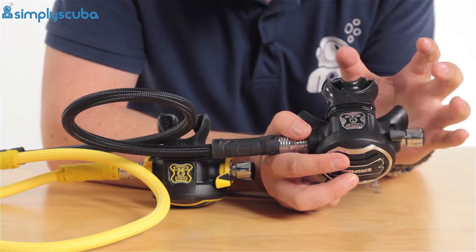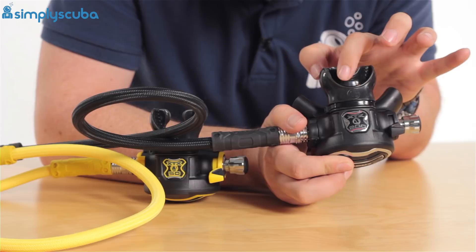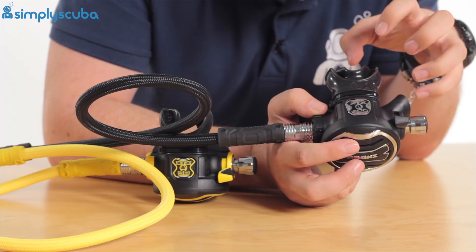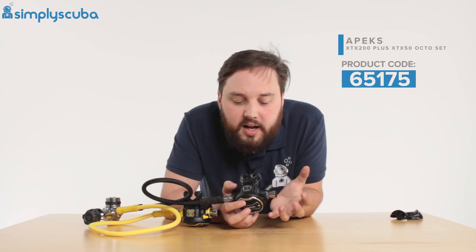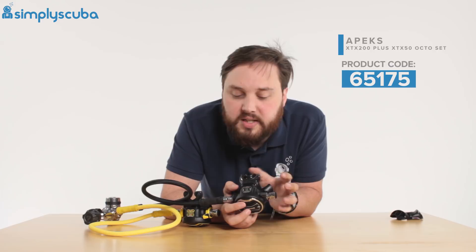The mouthpiece itself is a Comfo Bite mouthpiece — nice and small, fairly compact. You've got a little bridge over the top here which kind of holds it in position so you don't have to bite down on the mouthpiece, meaning you don't get jaw fatigue. Everything in here has been impregnated with an antibacterial formula, so they actually stay cleaner for longer. They actively kill microbes and little nasties, which is very useful if you're not looking after your regulators quite as much — they're looking after themselves.